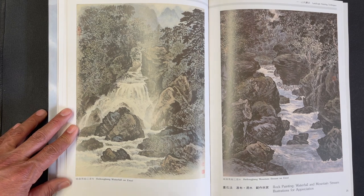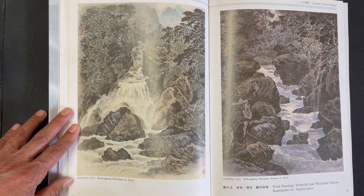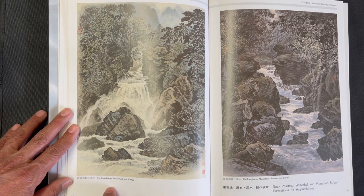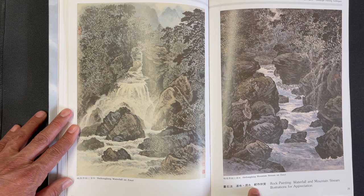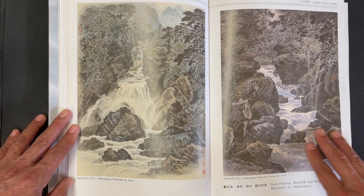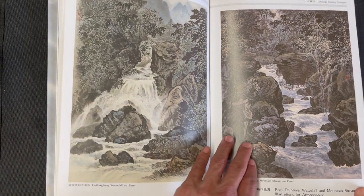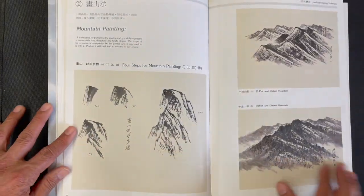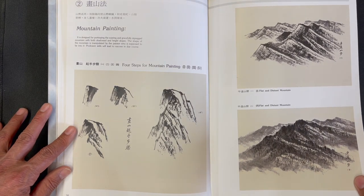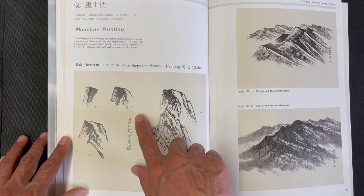We have two scenes from Emei: the Hailongjiang waterfall and the mountain stream — this one we featured in our latest email. Then here we have another instructional piece which talks about different steps of mountain painting.